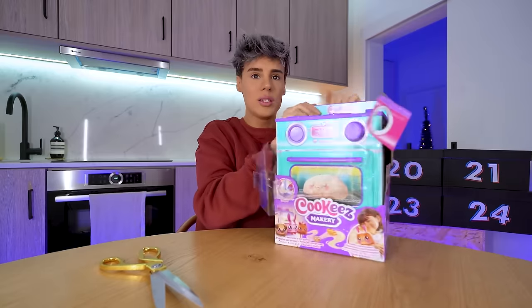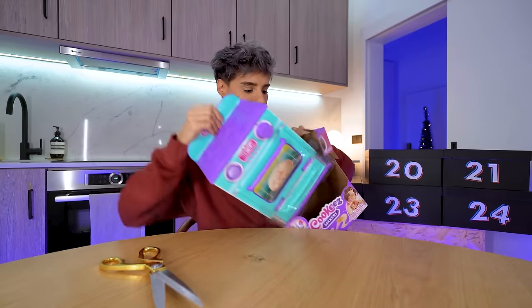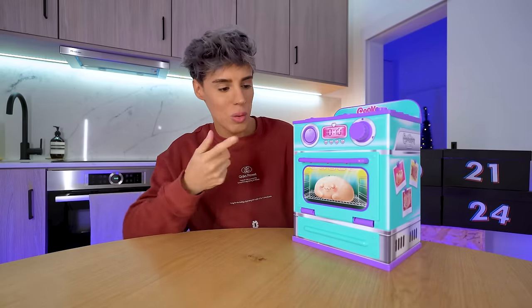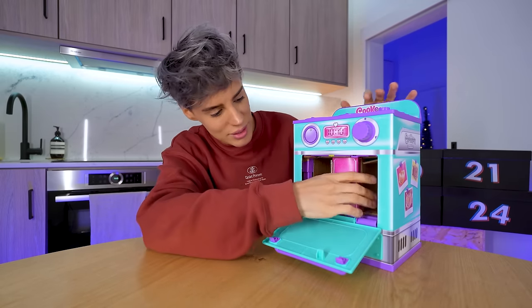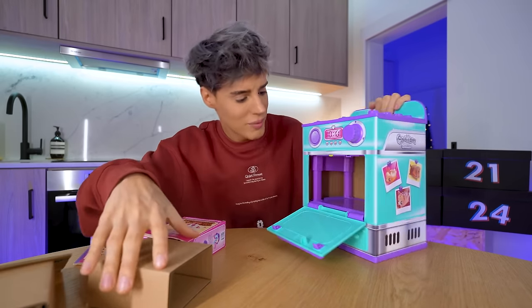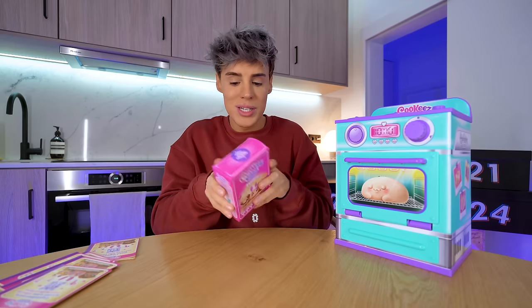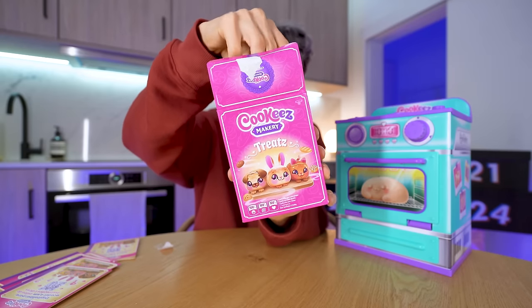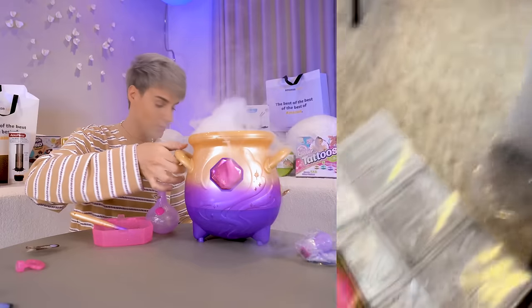I'm going to have to rebuy one of these for the giveaway because I'm not going to send you this after I destroy the box, sorry. This is really cute — it's like an oven, actually mostly made of paper, but it could be fun. Here we've got the mixtures that we're making. I have no idea how dough is going to become a stuffed toy but I want to believe. Inside this is called 'treats.' This reminds me of the magic potion toy from the previous year.